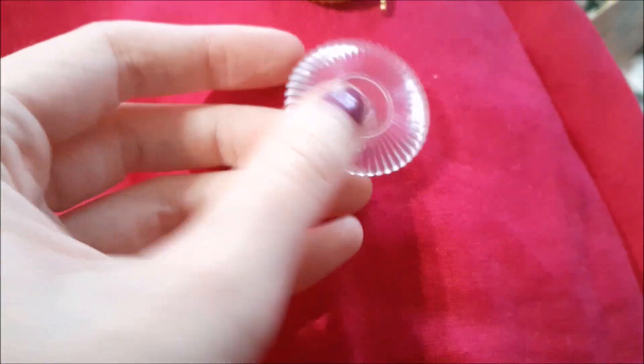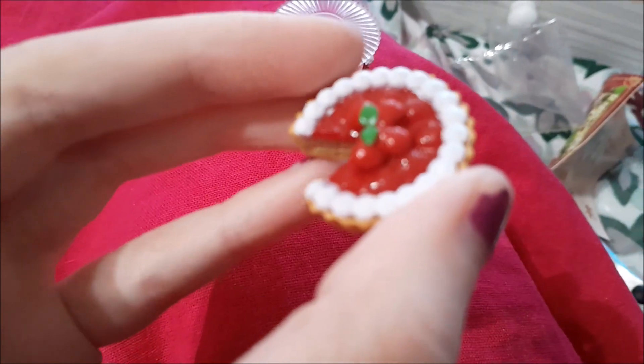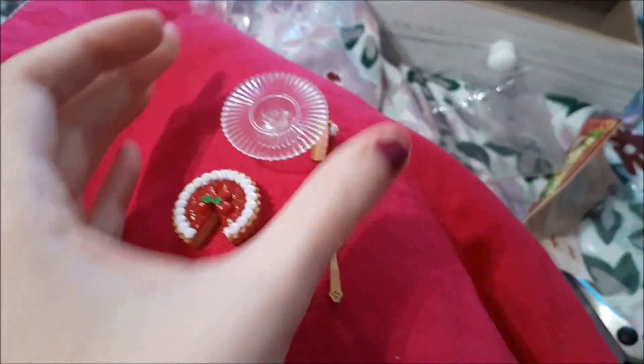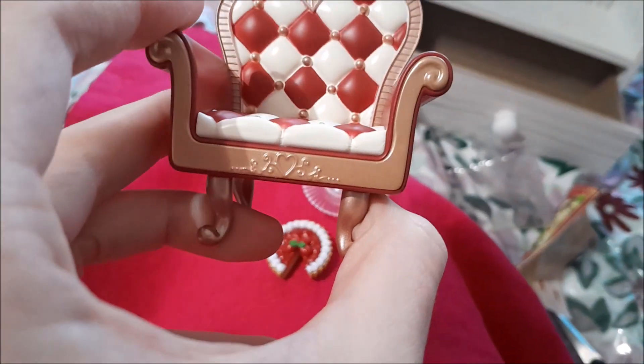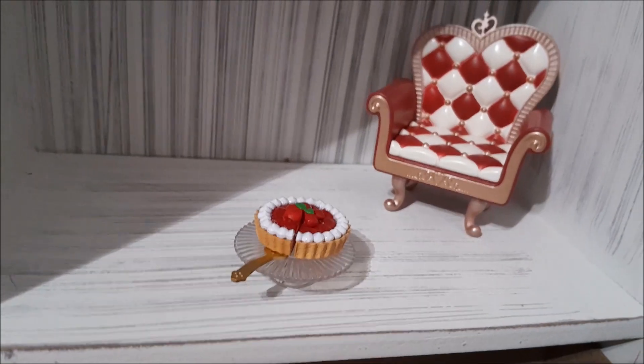The cake plate snaps like that — it's so pretty. Then we have the little tart. The chair is just hard plastic but it's so cute. So there we have box number one.